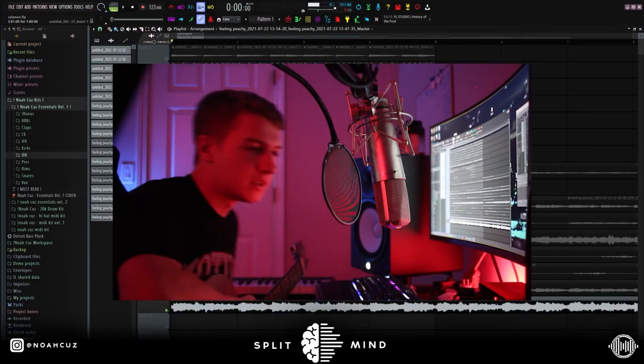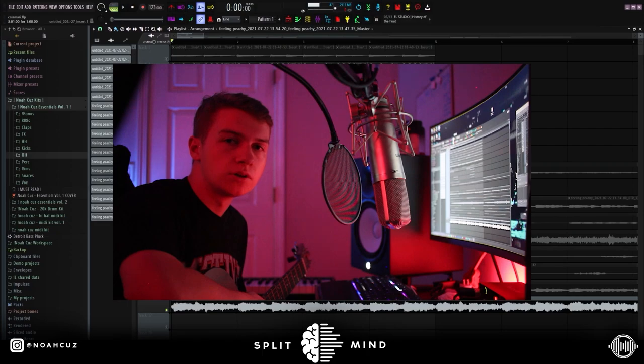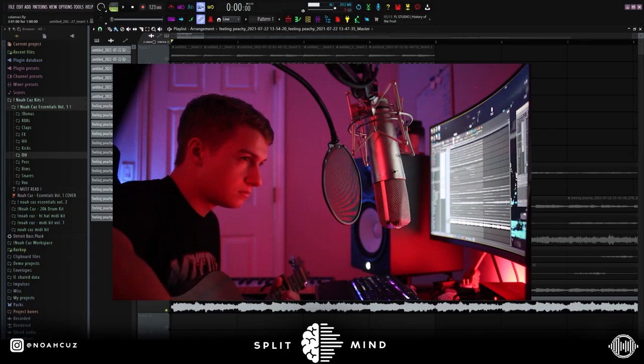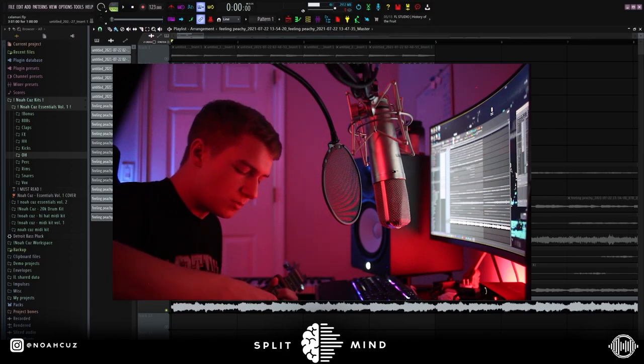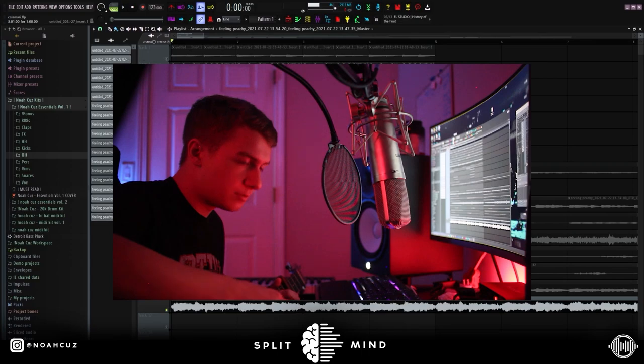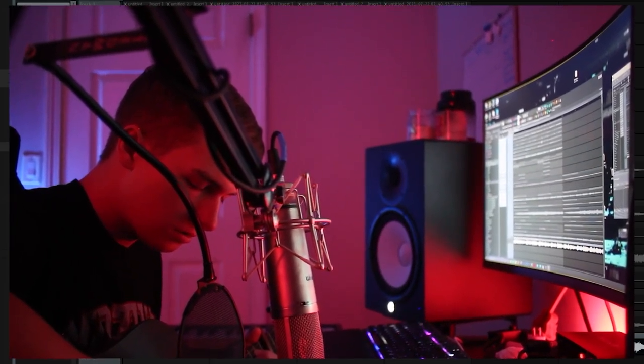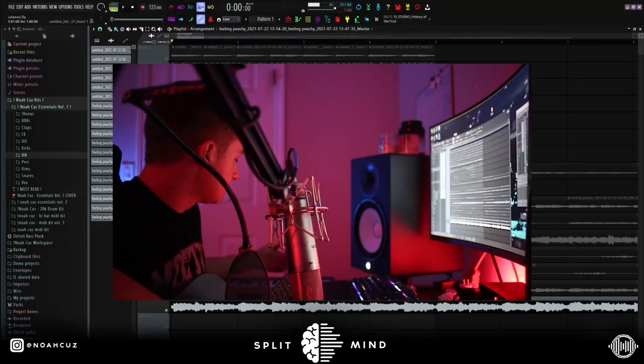So I started with recording my guitar. Keep in mind, I'm not a guitar player, but if you learn some easy chords, you can definitely use them in your beats. All I did was I capoed the fifth fret and then I played this chord. I didn't want to just strum it, so I tried to find a cool arpeggiated picking pattern — something like that — but I'll show you guys what I did.